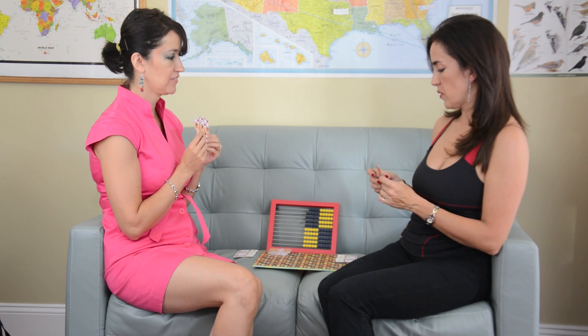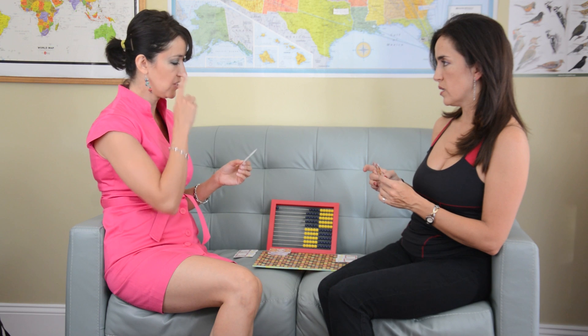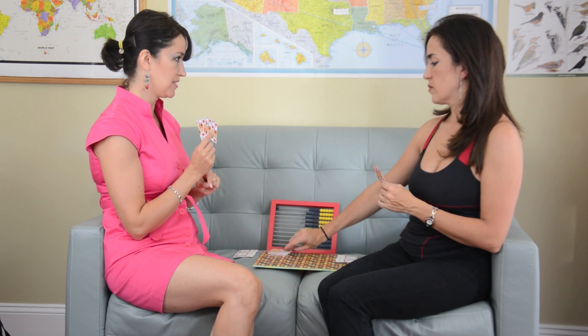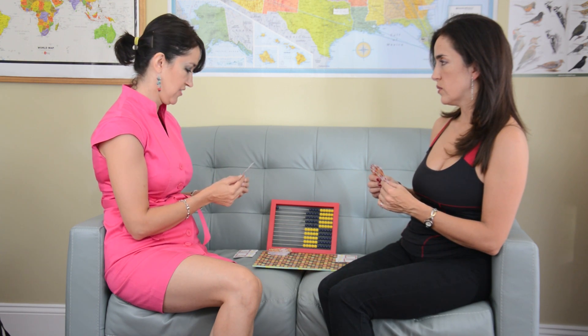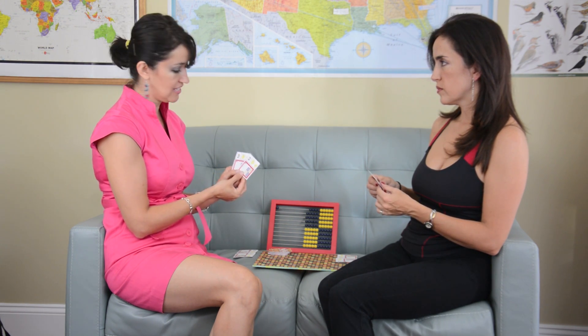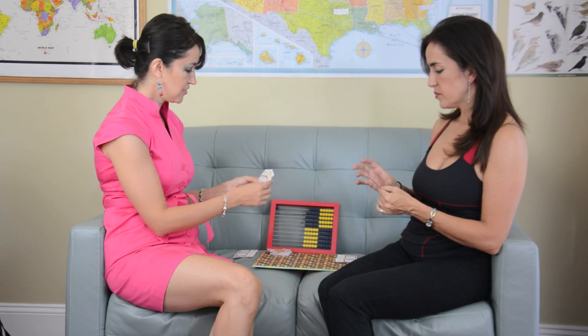Do you have a 7? No. Do you have a 1? No — you can only ask one time. So if I don't have a 7, I say no, go to the dump. And so you draw one from the dump. So it's my turn. I also need a 7. I'll ask her — do you have a 7? I already know she doesn't have it, but I need to ask her. No. Go to the dump. So you say go to the dump, and I go to the dump.